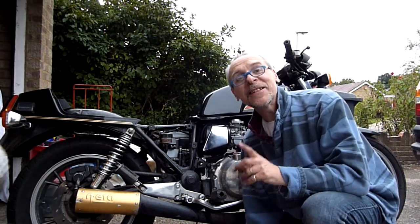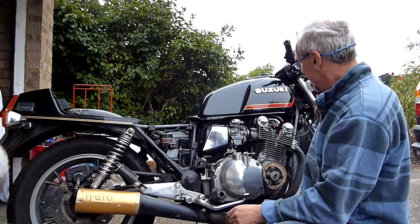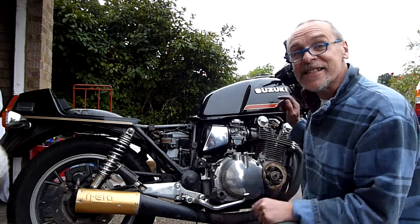If you want to hear something sweet — fresh clean carburettors, valve clearances done — just listen to this.